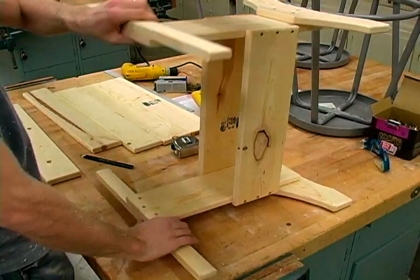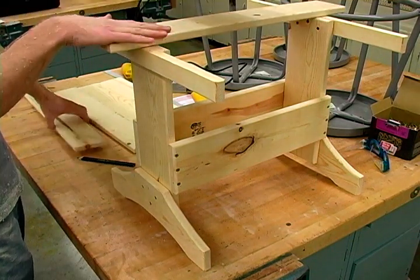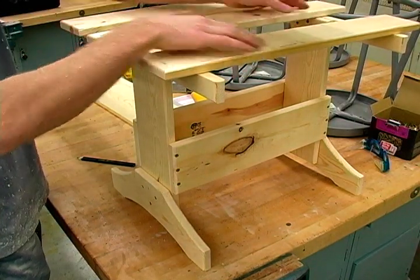Once the cleats are installed, we'll go ahead and flip up our table and just set a few of these top slats on just to make sure that they're going to sit correctly on here.